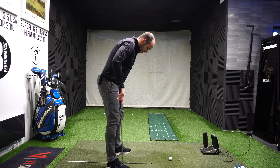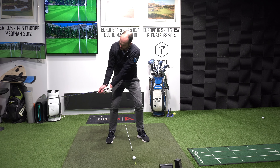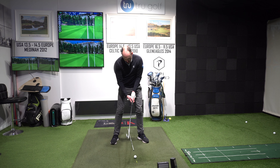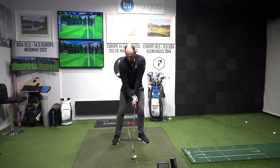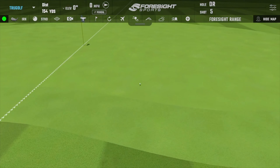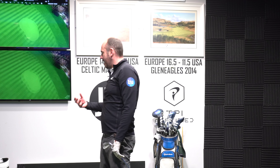Different clubs may have different loft depending on the manufacturing style. Now back to a normal ball position, but trying to get a lot of those same feels — at impact, hands forwards, allowing some rotation of the forearm, some supination of that wrist to square the club face. And the shot went down my target line — that felt very good.